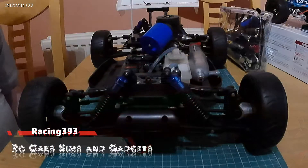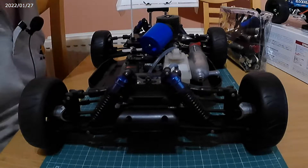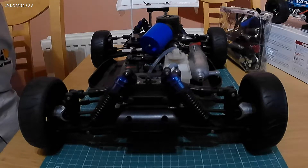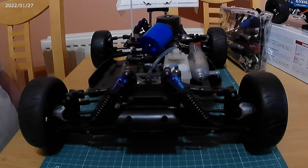Hello RC fans, 393 here again. If you remember back in the day, one of my videos must have been nearly a year and a half ago — I did one on a Kyosho MP5, which is the one you see before you. I have been restoring this for probably about two years, 18 months, and it's taken ages to get all the bits that I need. It's still not totally complete.